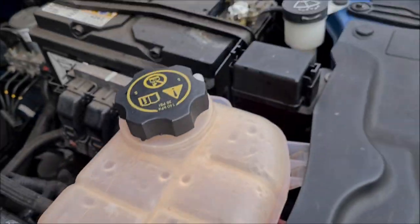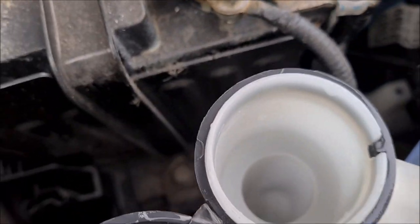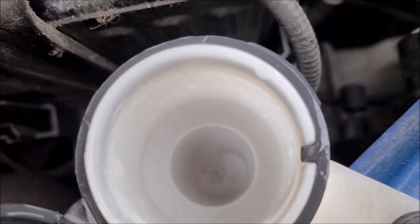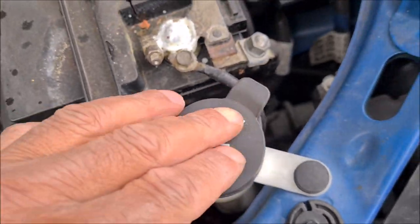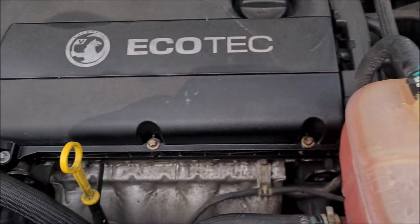Just pop that cap up. This is where your screen wash goes. This one looks a bit low — you can just about see the foam in it, but we've just put some in.